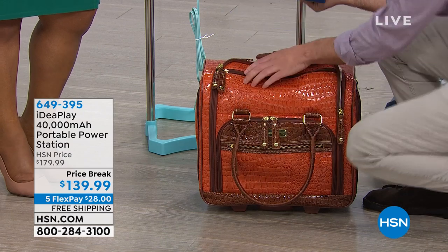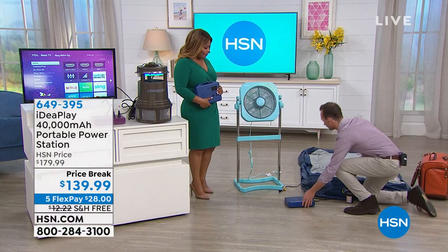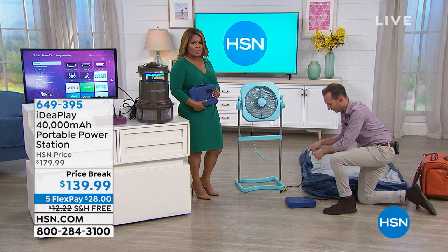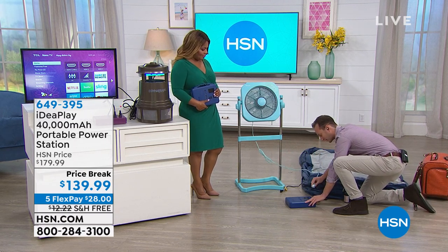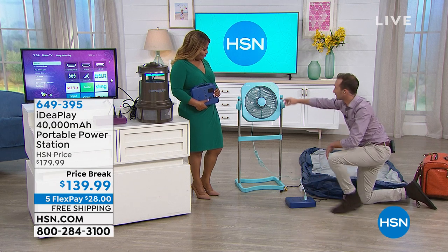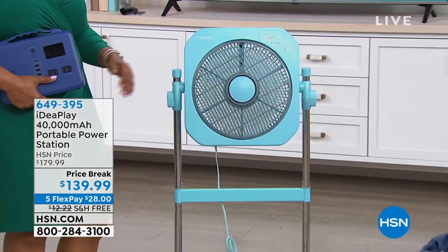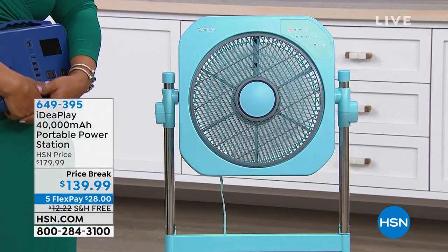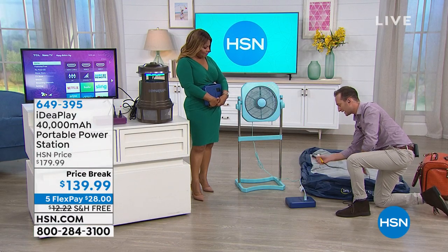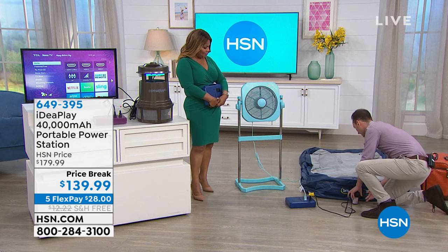Turn it on. I'm going to move the bag because I want to show you — we're going to plug in a fan because it's almost the thick of summer. We're just beginning and it's already brutally hot, but we're going to plug a fan in and get this going really quickly.